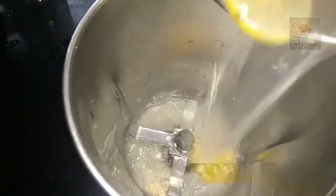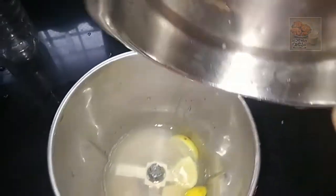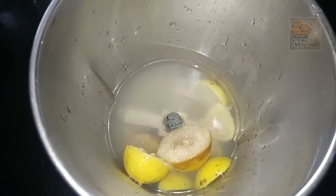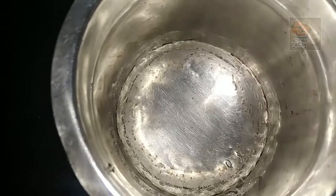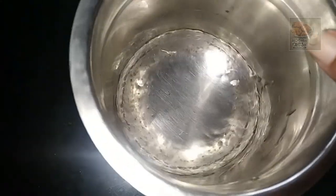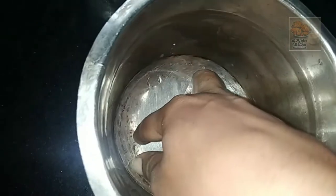Mix it with a mix jar, mix it with a clean jar. Mix it nice and smooth. We will boil the pot and put it in the pot.